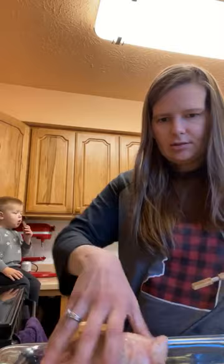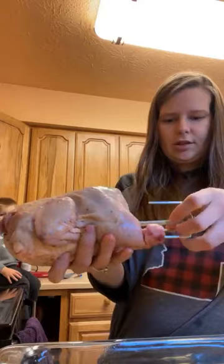Then I just stick this spit rod through the end of the bird here.